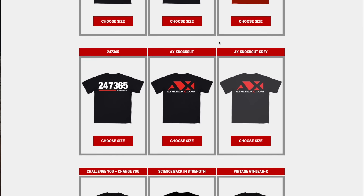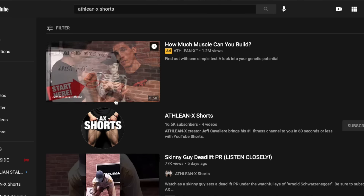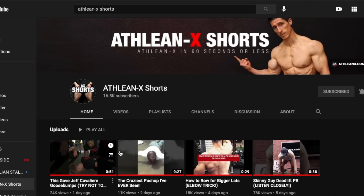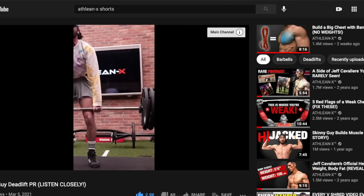We don't have hoodies, sweatpants, or shorts. Oh, by the way, speaking of shorts, what we do have is a brand new ATHLEANX Shorts channel — ATHLEANX videos in 60 seconds or less. You're going to want to make sure you go over there, check it out, and subscribe. That being said, I digress. What I want you to do is figure out what pushdown is best for you.